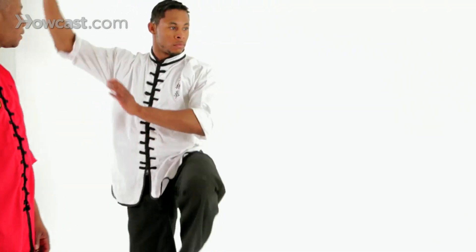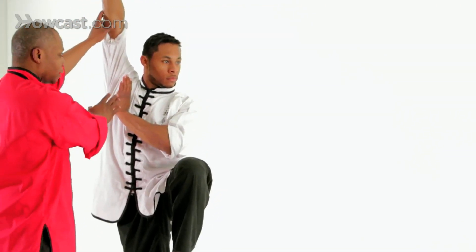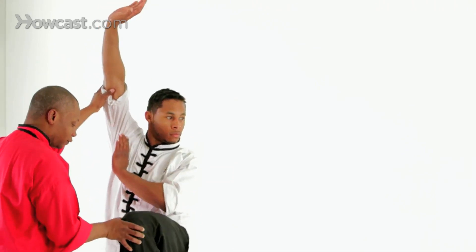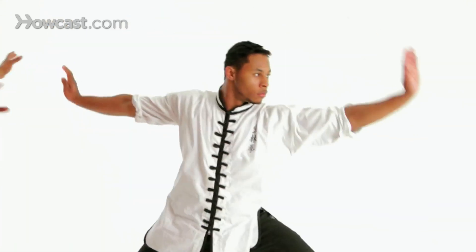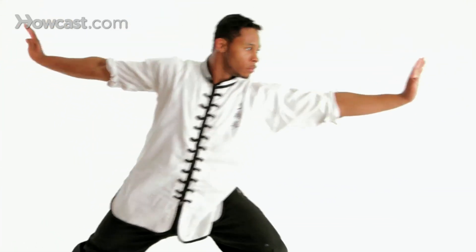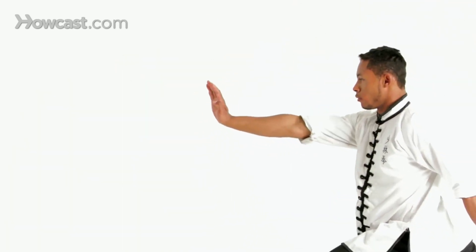Let's do it from another angle. Starting from our crane stance — arms straight up, hand at the shoulder, knee directly in front of you, toes pointed down, foot turned slightly in. From here, step down to forward stance, both arms stretched out. Step with your rear foot first, step again, inside crescent, palm beak.